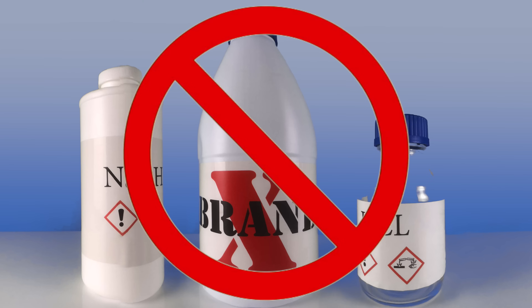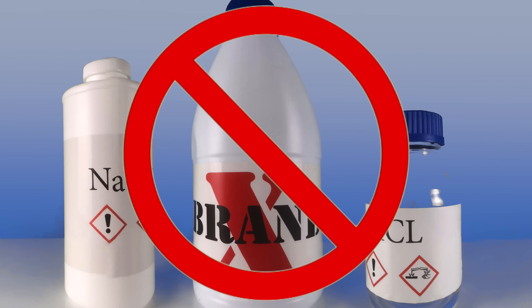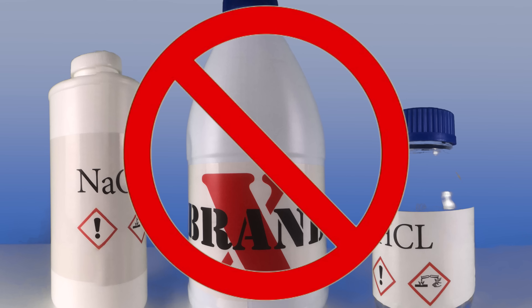Even if you're handling tough proteinaceous soils or radioisotope decontamination, Alkanox detergents are formulated for all laboratory applications without the hazards of alkali, as well as dangerous solvents and acid cleaners. They're also free rinsing, corrosion inhibiting, and biodegradable.